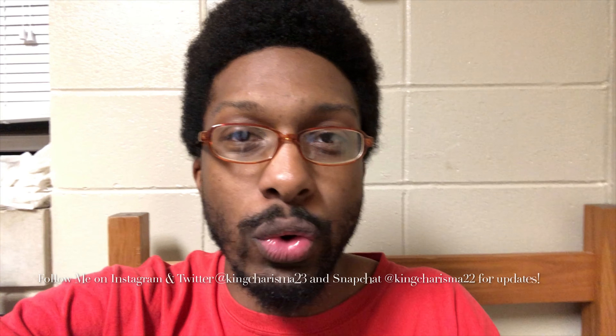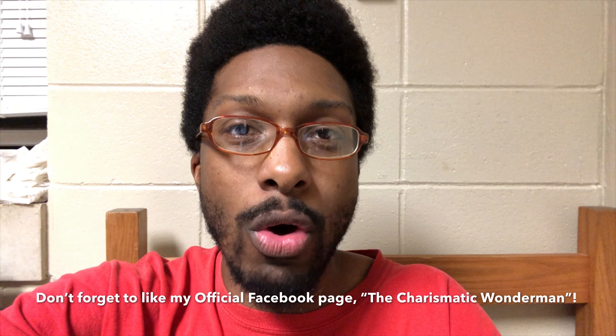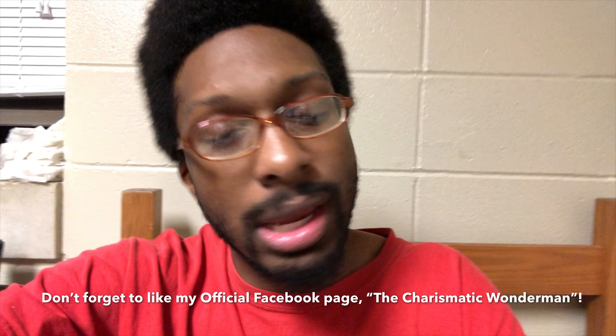Hope you guys stay on for that — give this a like and subscribe. Follow me at King Charisma 23 on Instagram and Twitter, and on Snapchat at King Charisma 22. Also give a like to my official Facebook page, The Charismatic Wonder Man — I need more likes, we need to get that page going. Please watch my videos on YouTube — I'm trying to grow the channel and make it big, but I need my fans' help. Alright, stay tuned for the next episode of DBZ Kai: The Final Chapters. Hope you guys enjoyed this episode!